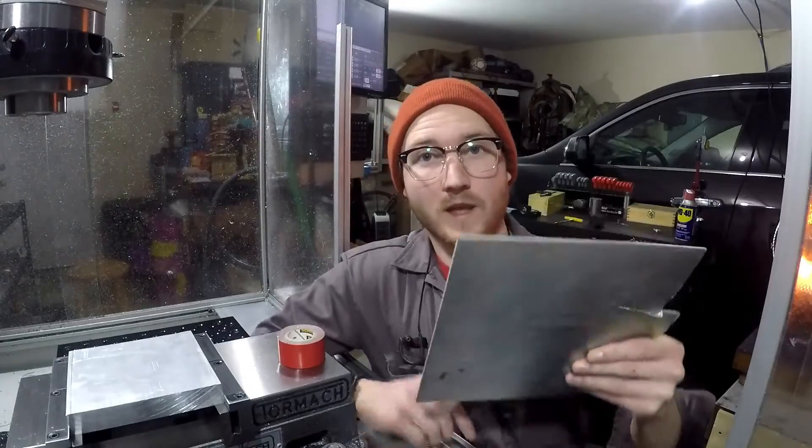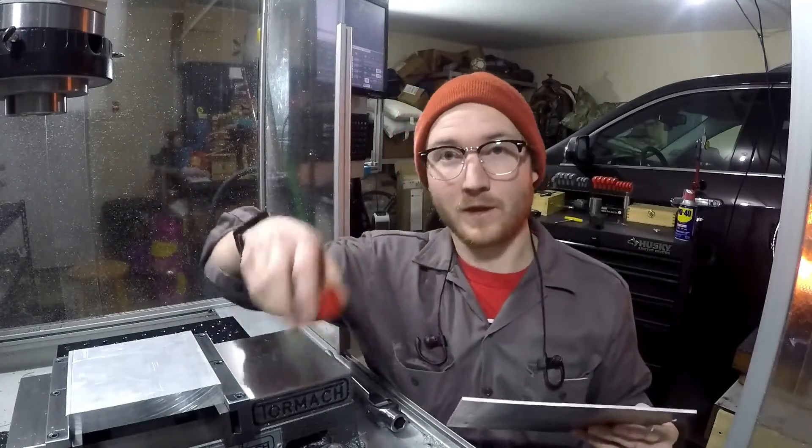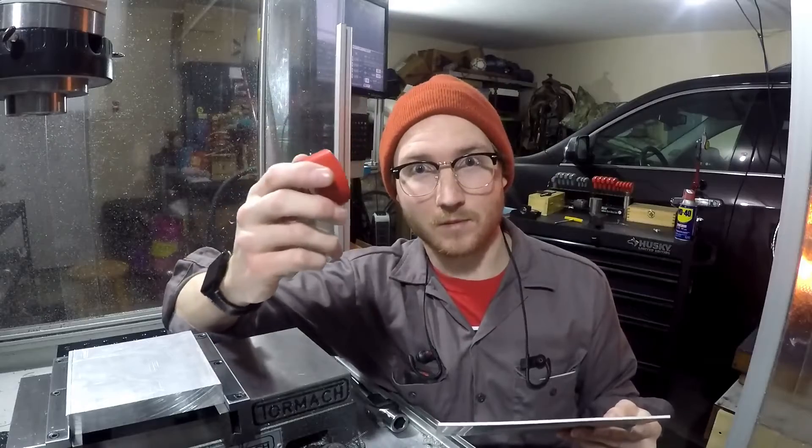In this episode, we're going to machine a dog tag out of this sheet aluminum holding it with this tape.